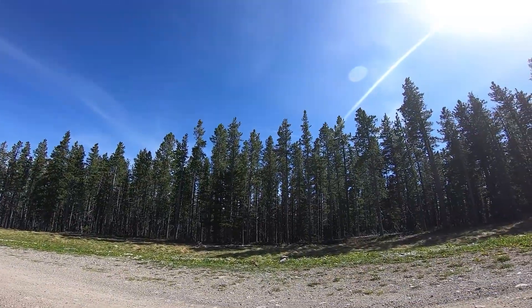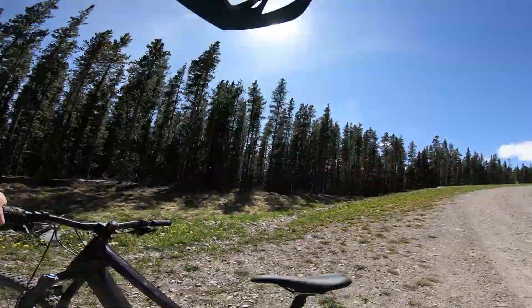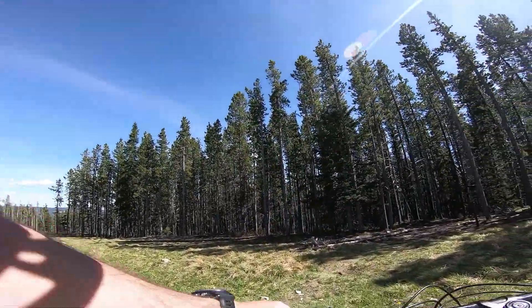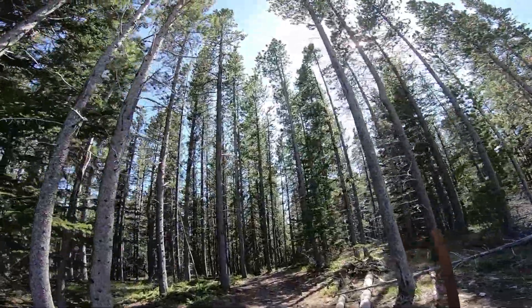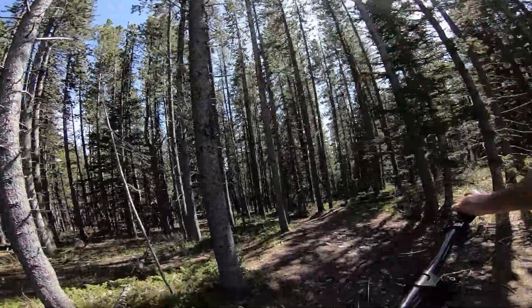All right, we've got a surprise today. Santa Cruz Tallboy on the Husky Trails without gloves, which should be interesting. Haven't done the Shoulda yet on the Tallboy, so pretty excited about it.